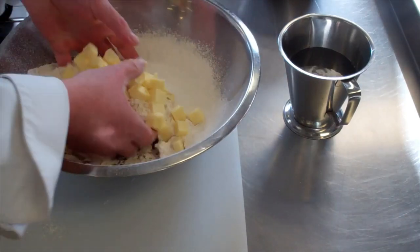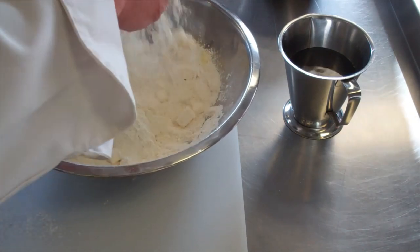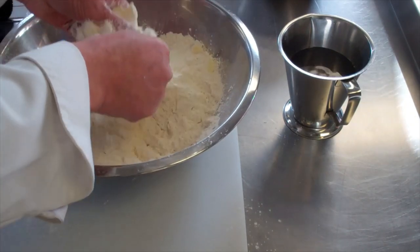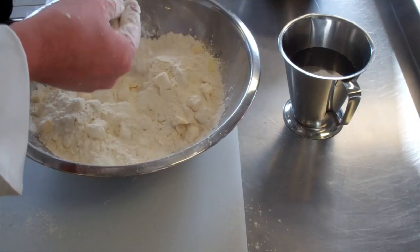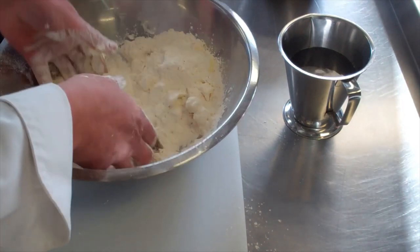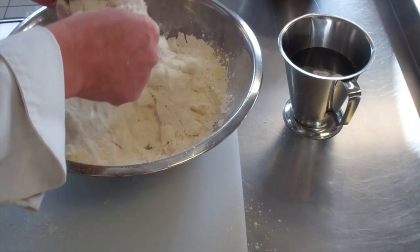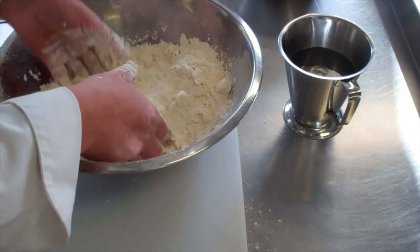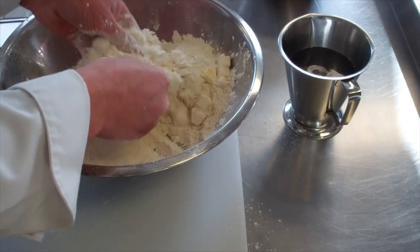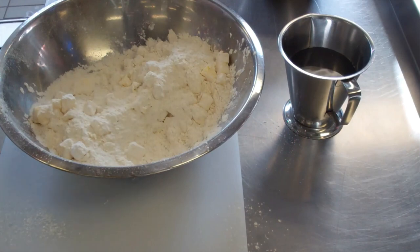We are going to work this in — it's all about aeration here, getting some air into your pastry. You can see up high, I'm working through my fingertips. I'm going to work the butter through my fingertips until I get a fine crumb. This is going to be stage one. Once I have this worked to a fine crumb, I'll come back and show you stage two.